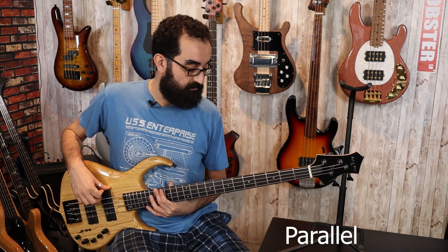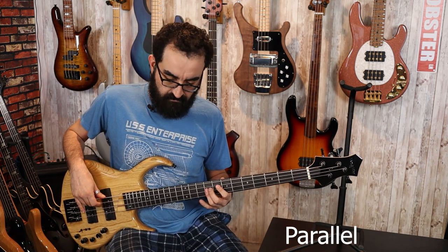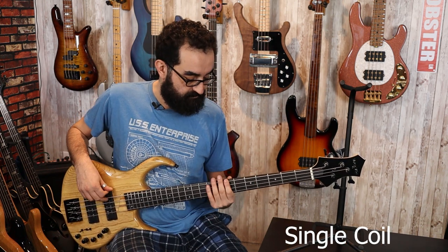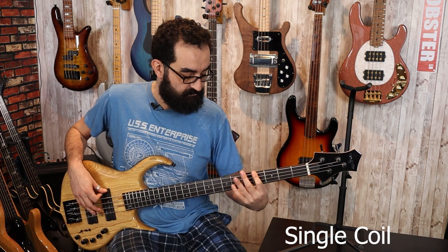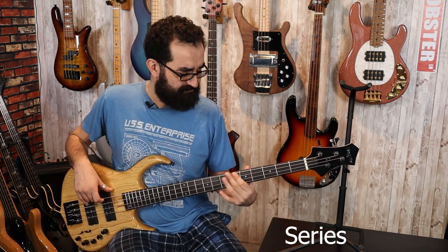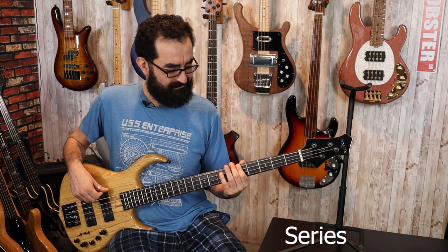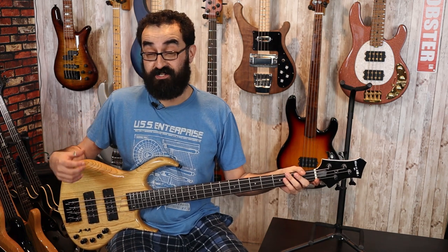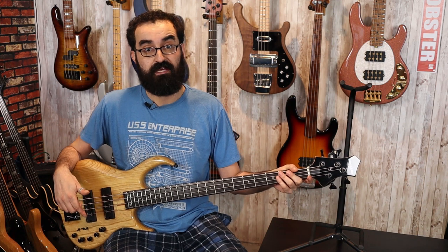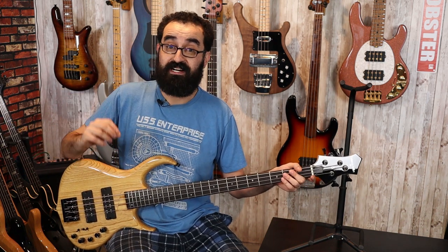Let's start out with the neck pickup. Not bad. So you have three different pickup configurations right there just with the neck pickup soloed, and they are vastly different — with the series mode having a lot more kick, and the single coil mode, though having a little bit of hum per being single coil, does have a lot of crispy high end, which is beautiful sounding. Now let's solo the bridge pickup and do the same thing.